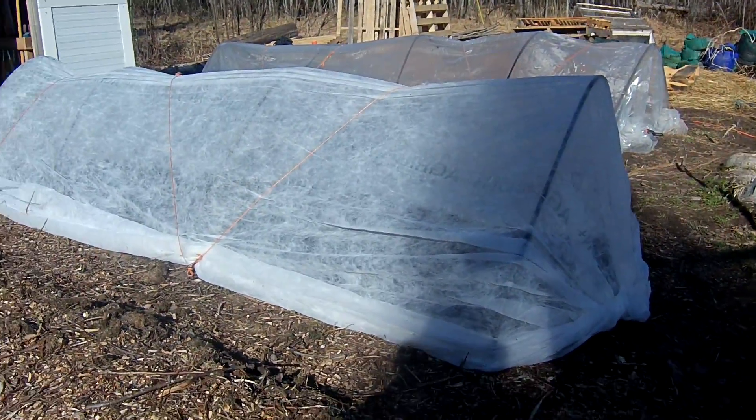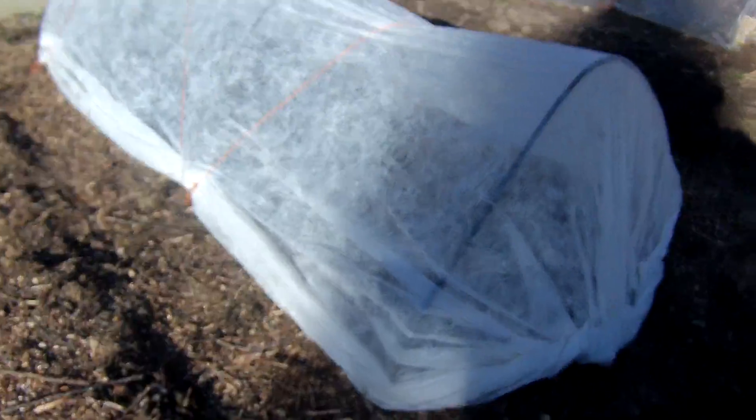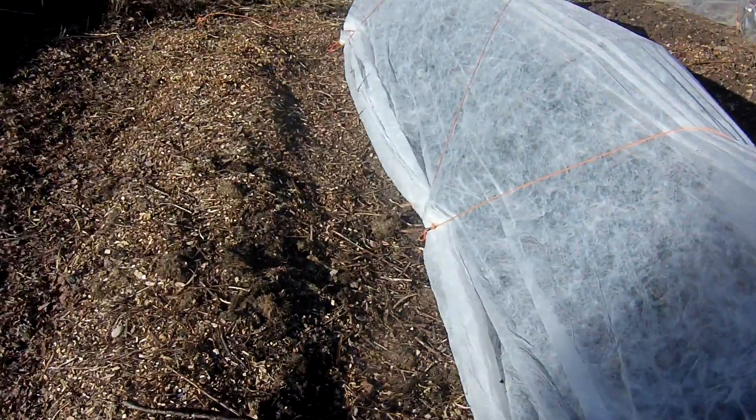I wanted to show you also what we've been doing. I got a couple of little hoop houses here. We had some leftover plastic and some row cover from last year, so we're trying to get the soil not only warmed up but dried out.